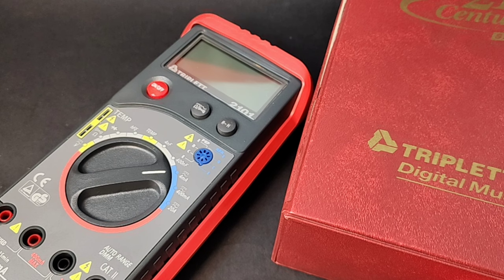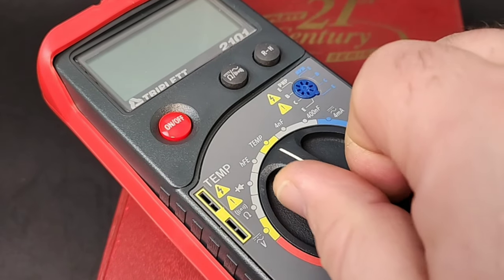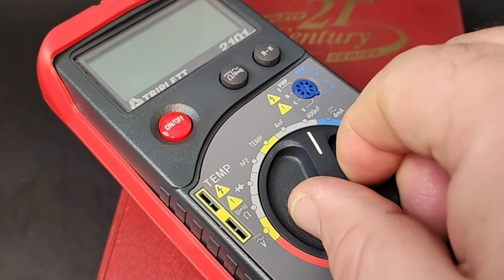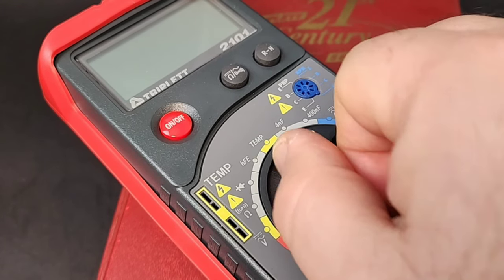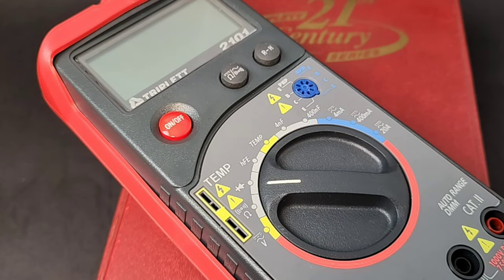It has that modern take on digital multimeters that was starting to come into the foray. You had that big bold selector switch as well, which felt great — especially considering, 25 years ago, this was a pleasure indeed. Of course, you had some remnants that still give it its age.